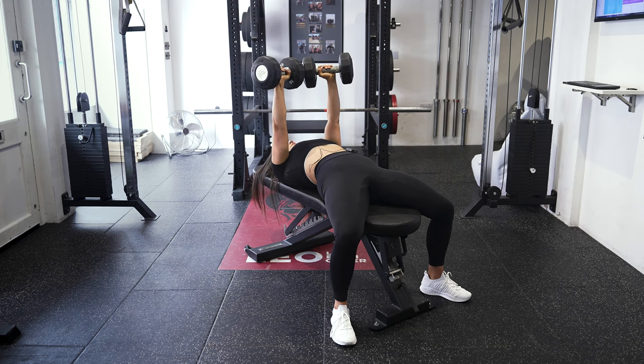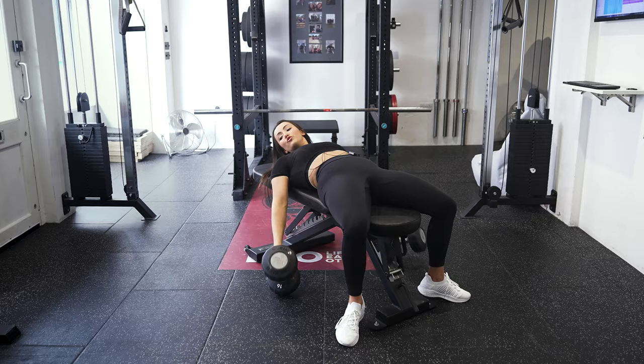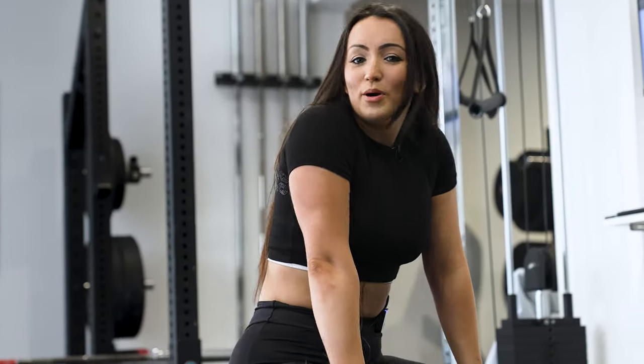When you're done with your reps, you're gonna slowly lower the dumbbells down to the floor and let them drop. Then sit up straight, and that's the dumbbell bench press.